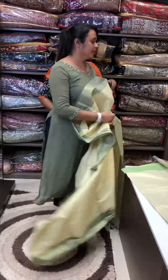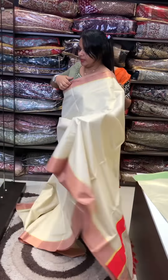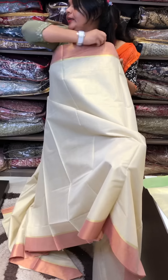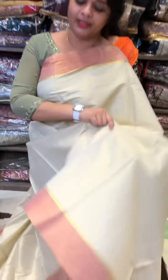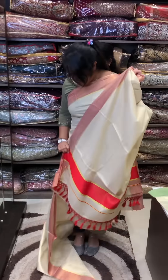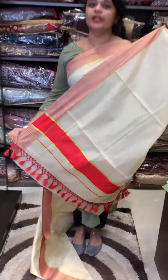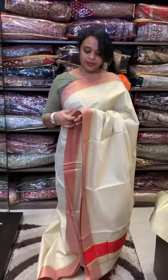With green borders, all-over tissue weave with red borders, red tissue weave with special color — red means bright, chilly red borders.